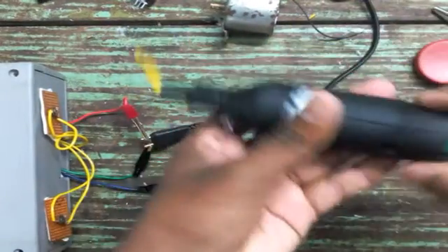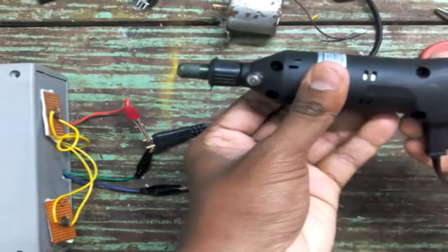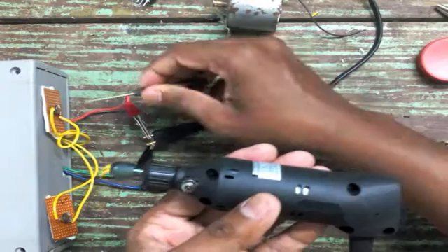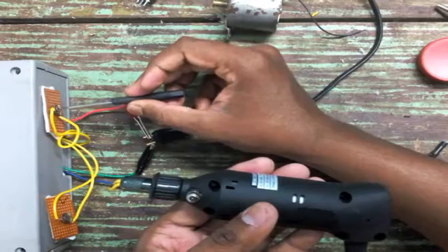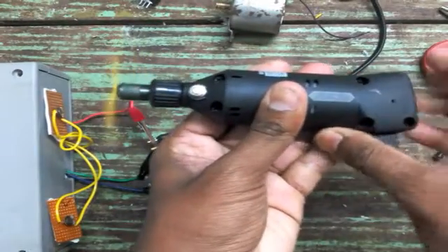I connected my 30-volt mini drill to the output of this regulator and placed a wire in front of the drill chuck in order to make the rotation of the drill visible for this video. I am not connecting a digital multimeter again since I already showed the voltages. You can see the motor is rotating.